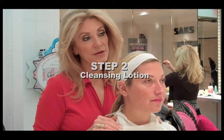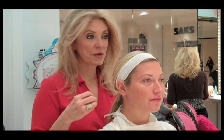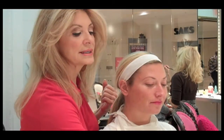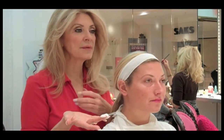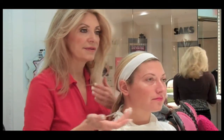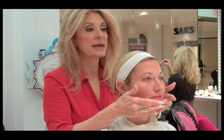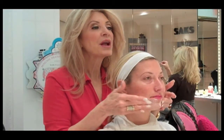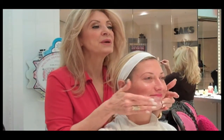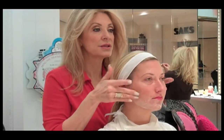The next thing we're going to do is cleansing lotion. This is going to break up any natural oils in your skin and remove your makeup. We want to take just a little bit in your hand like this. Any time you're using a lotion or cream or whatever, you don't want to just go directly onto the face — you want to take these two fingers here and kind of melt this down. We're going to start right here in this chin area, like we're putting on a beard. You would not go all over the skin; you want to just take your fingers and do these little circles.